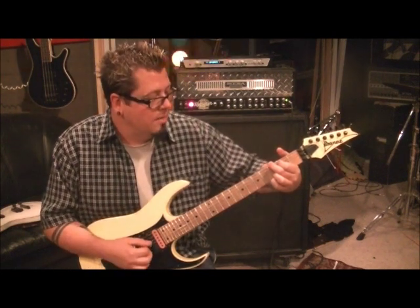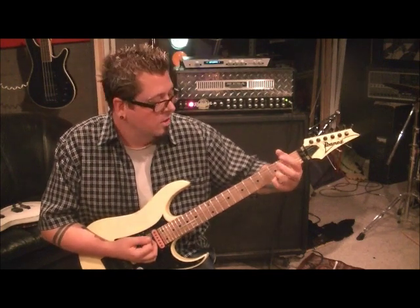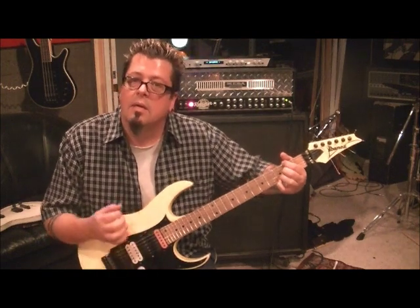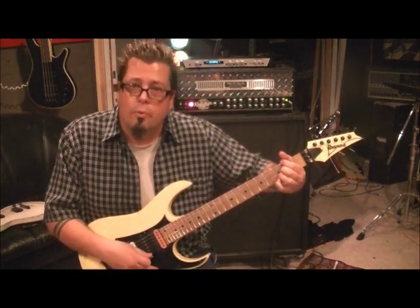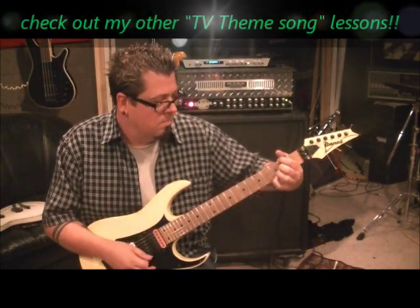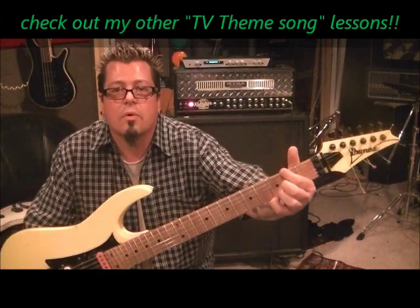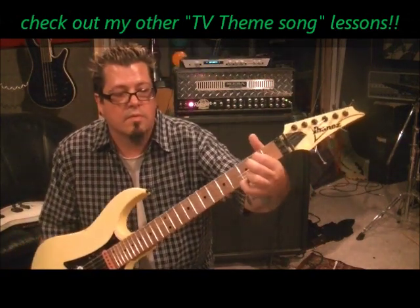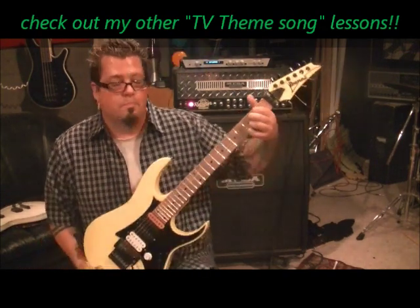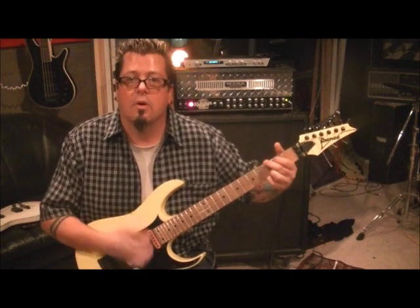Then we're going to a D suspended slash F sharp. Leave your pinky, leave your third finger. First finger: 2E. Middle finger: 2G. It's a real pretty chord. And then split the difference — in other words, bring your first finger down, your middle finger up. That's an E minor form, E minor 7 form. And go down, up, down.